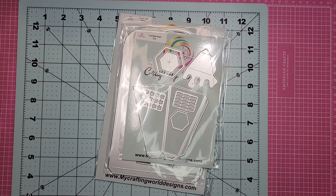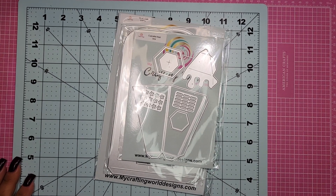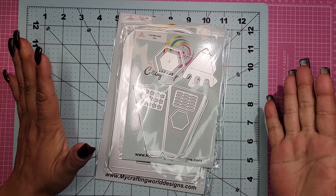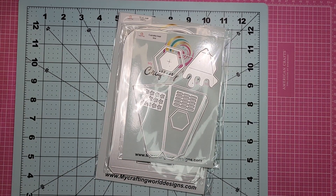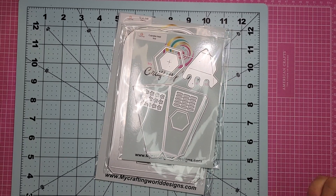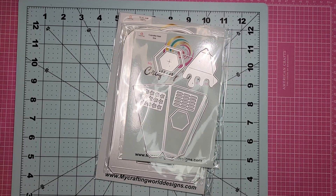Hi everybody, it's me Jenny. Welcome back to my channel here at Craft Creations. I'm so excited because I am here today to share the October release for My Crafting World's Designs. It's been a little bit, but she asked me if I would be a guest designer, so I happily said yes.